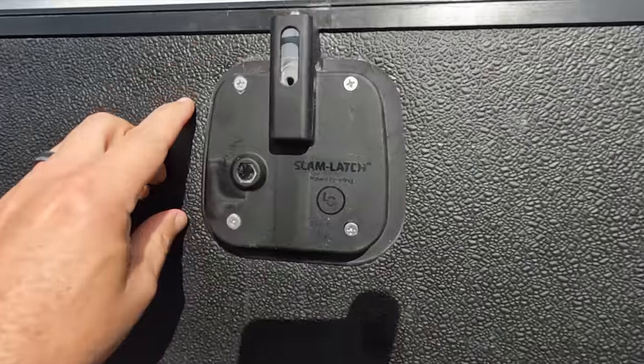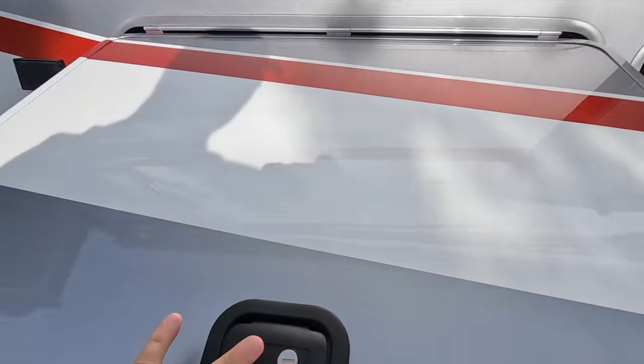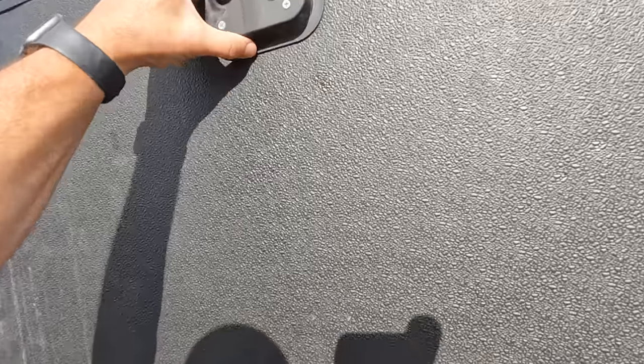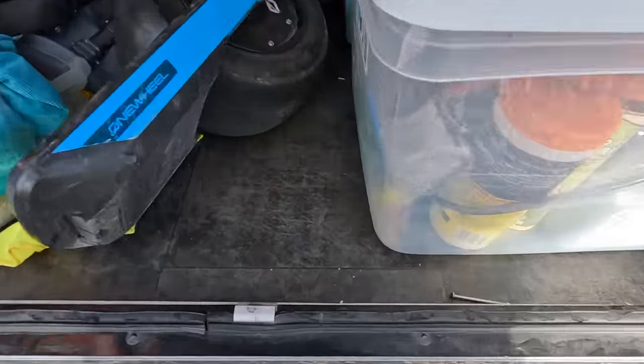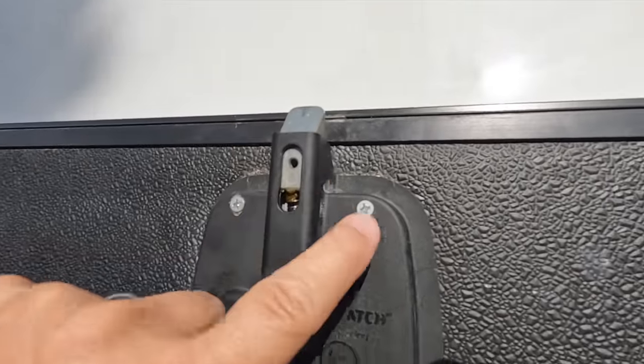You can see this stays down — it's stuck. So when I go to close it, it just doesn't close at all. I keep this little nail here because every time I do this, I've got to put it in and push it up. It's not binding here, so it's binding somewhere inside. I'm just going to take this thing apart and see if I can figure out why some of these are binding and some are not.